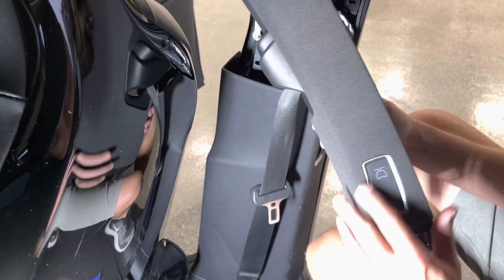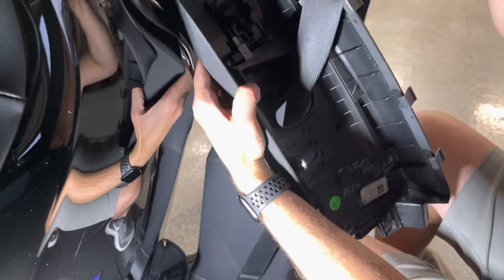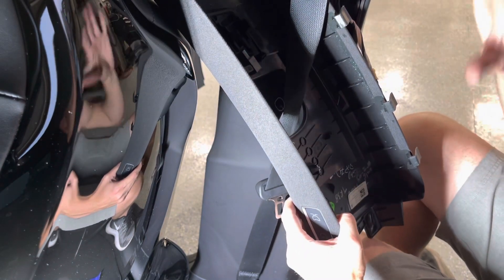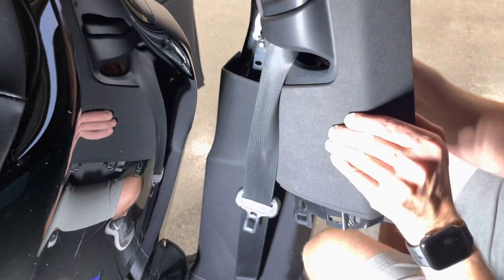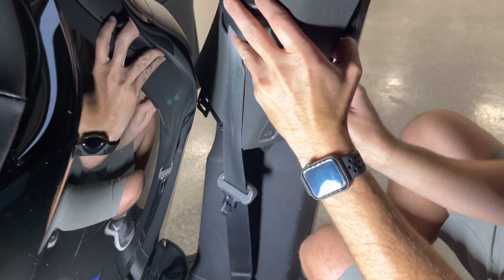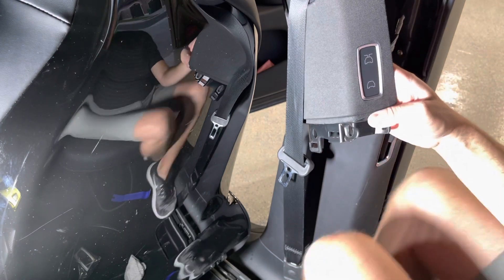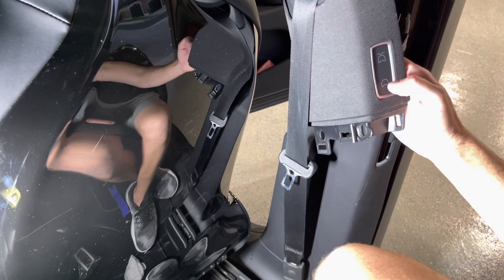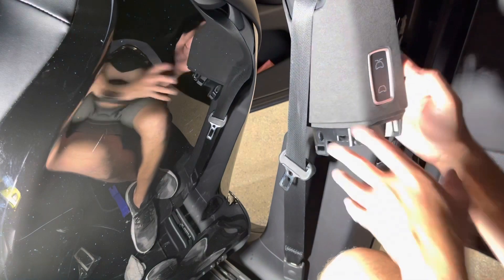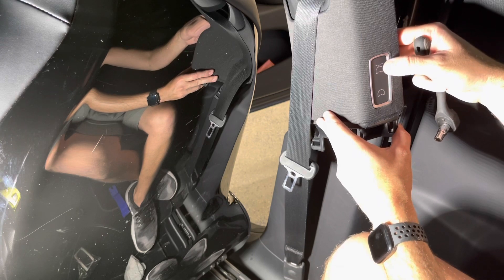All three screws are in, it's flush, and it looks good. It's not plugged in yet, so I'm going to reconnect the power wire, the top connector, and then the connector into the switch. I'll connect those before putting everything back together just to confirm we're good. The door is currently open — I'm going to push the button. Here it comes — worked good going down. Let's see if it goes up.